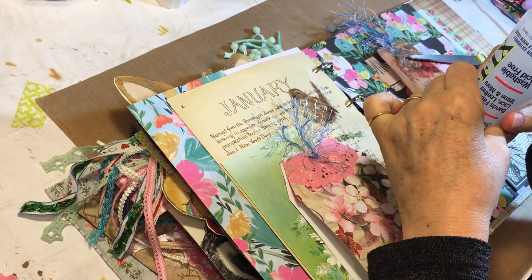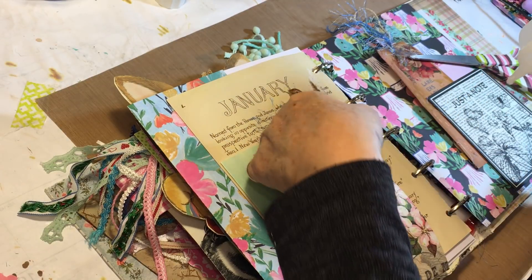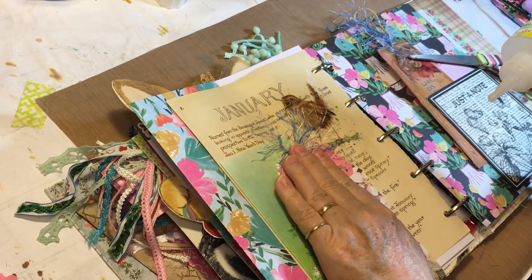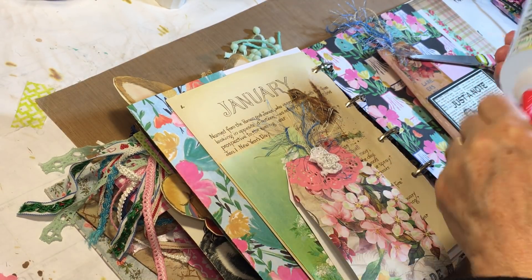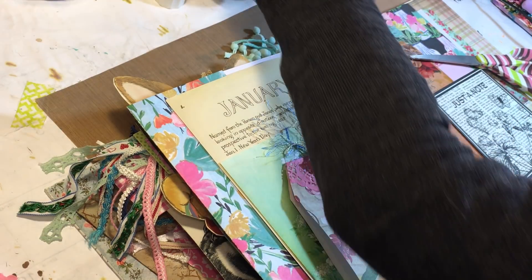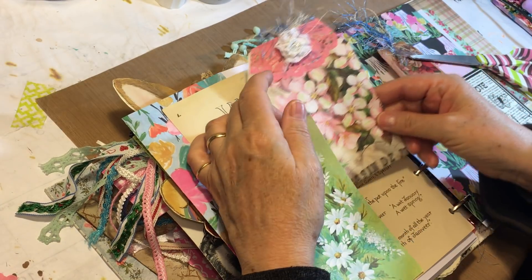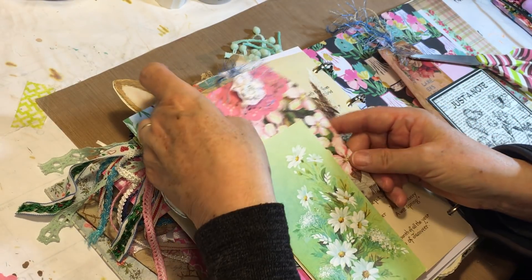I'm going to use fabric tack on this crocheted flower — just get a good amount on there and stick it down on the tag. Then I have my parameters and I'm thinking about Michelle's name and where to put that.